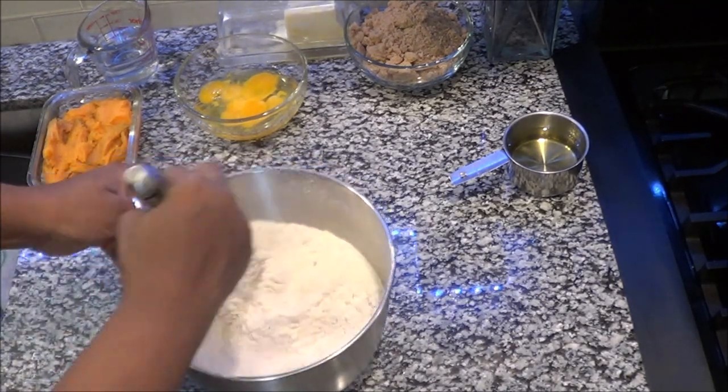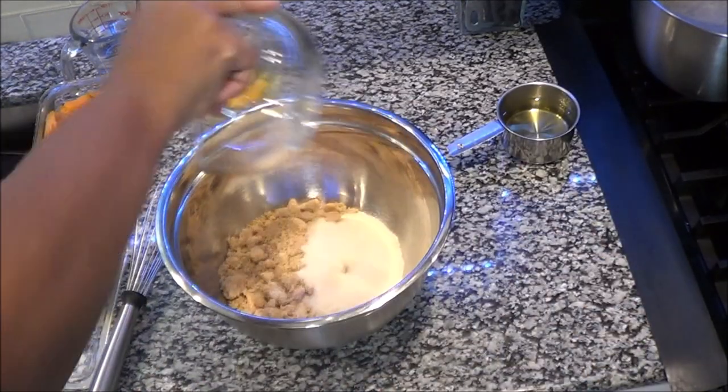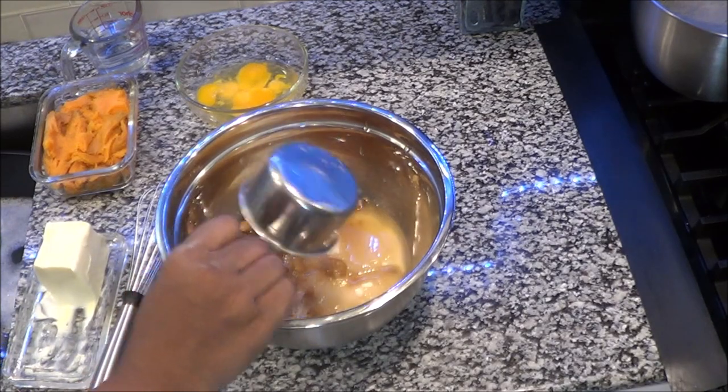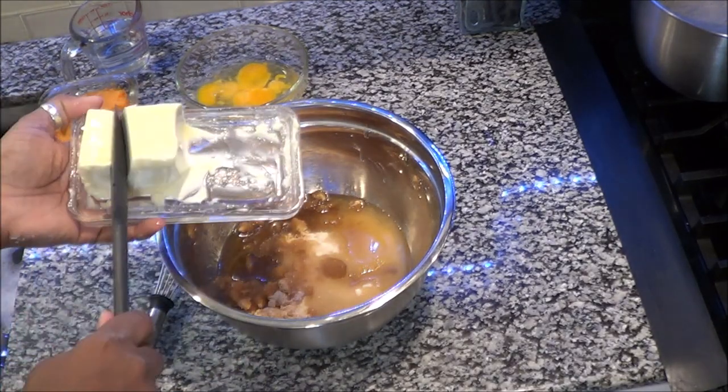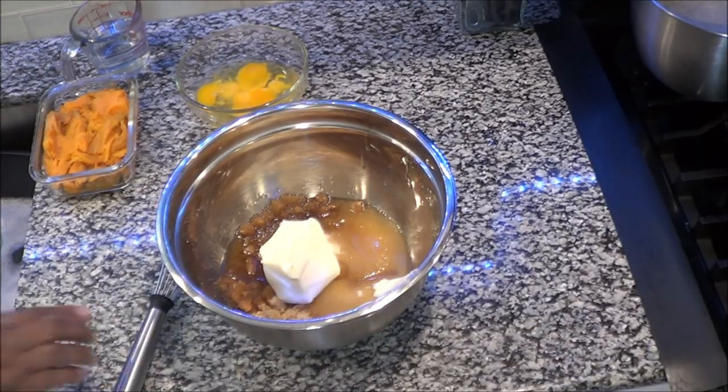Now it is time to add your sugars, your oil, and your butter. You want to mix this all together, and then after you mix this together you're going to move to the next step.